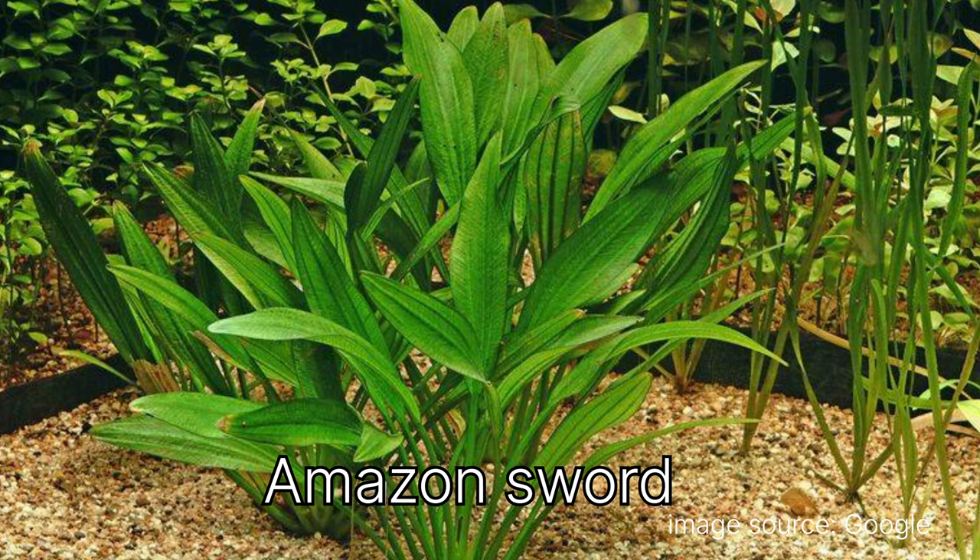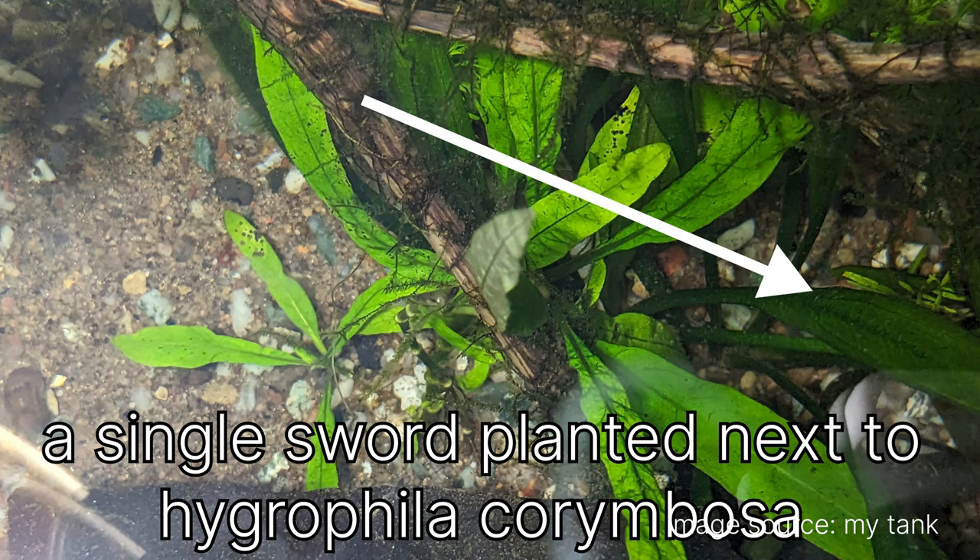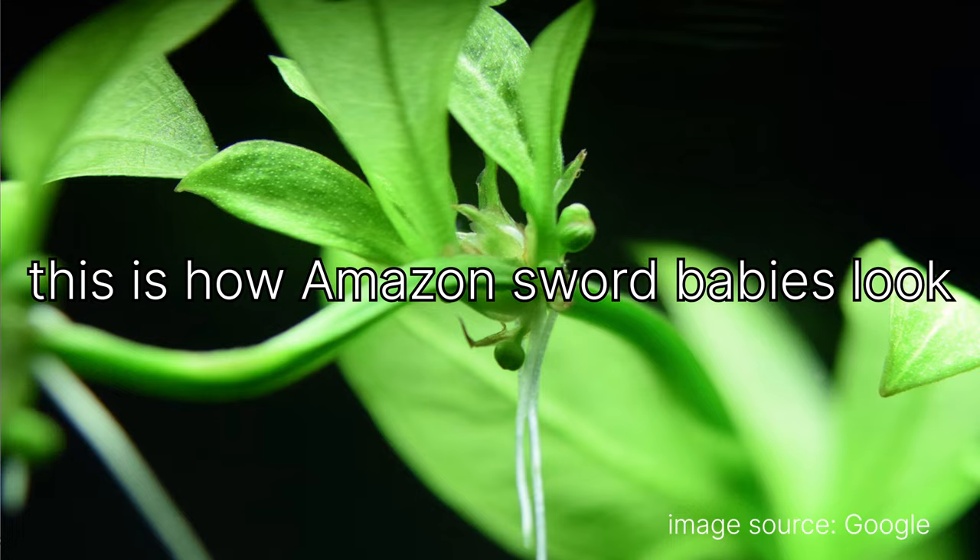Another one is Amazon Sword — I have only a single plant. It's not doing well right now. A few months ago it was spreading everywhere and shooting off new babies, but now it's just surviving and not really growing at all.